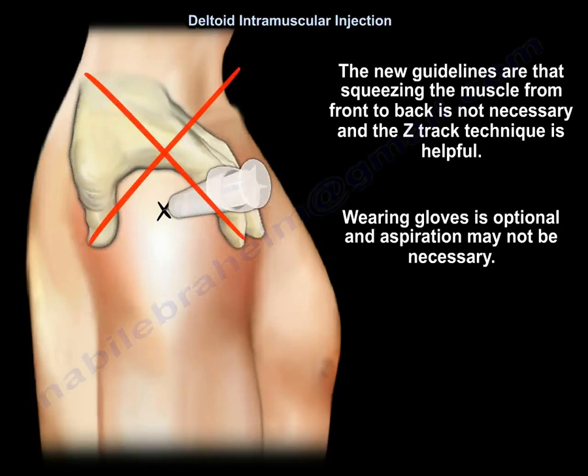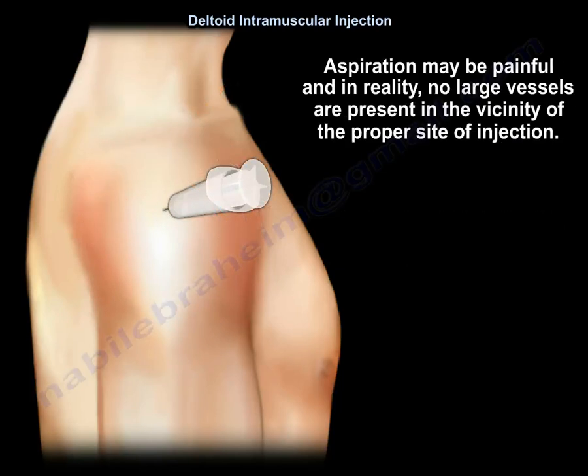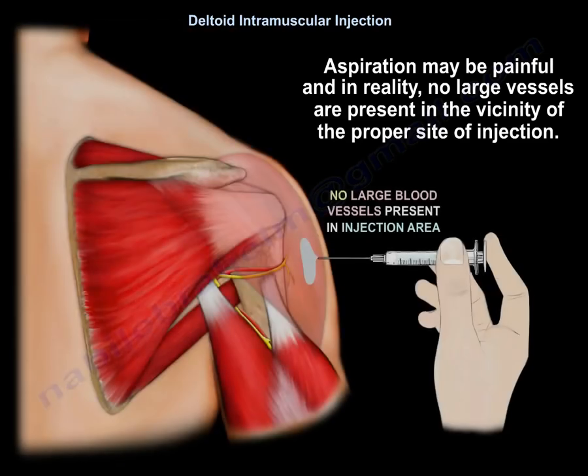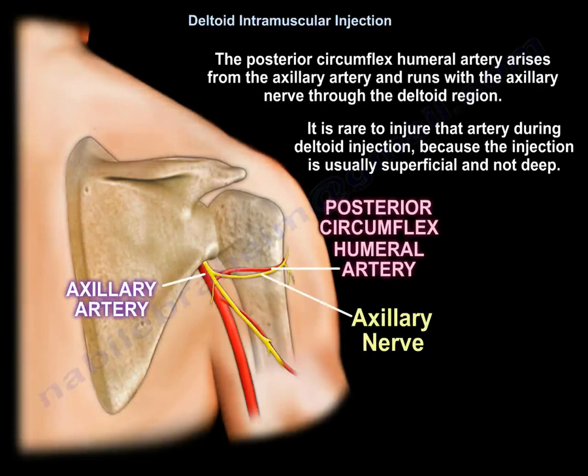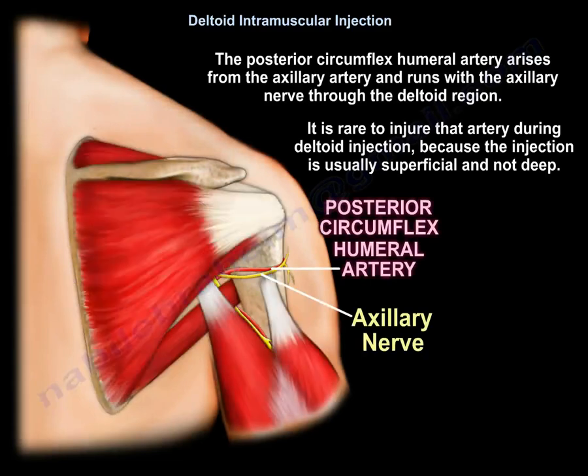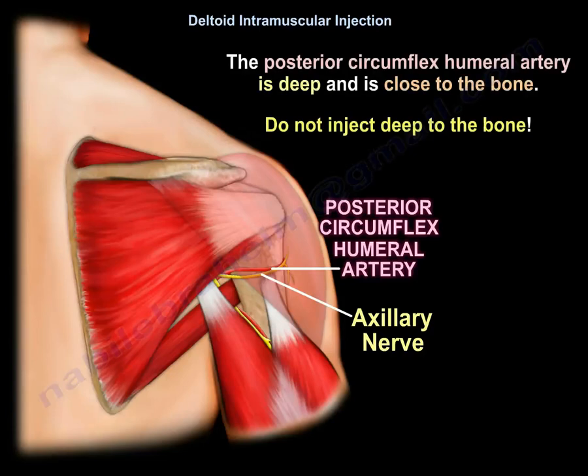Wearing gloves is optional and aspiration may not be necessary. Aspiration may be painful, and in reality no large vessels are present in the vicinity of the proper injection site. The posterior circumflex humeral artery arises from the axillary artery and runs with the axillary nerve through the deltoid region. It is rare to injure that artery during deltoid injection because the injection is usually superficial. The posterior circumflex humeral artery is deep and close to the bone, so do not inject deep to the bone.